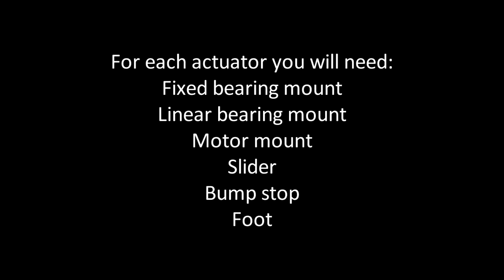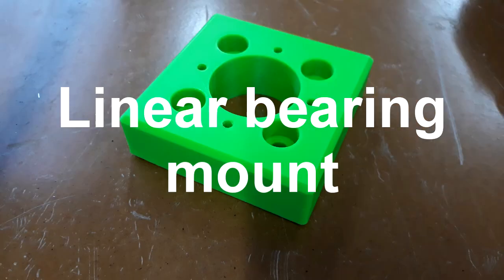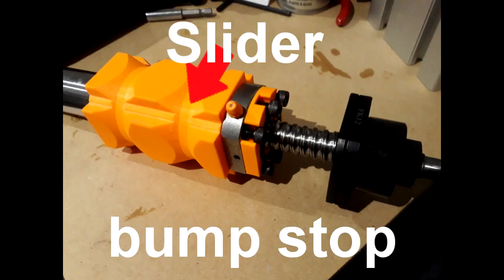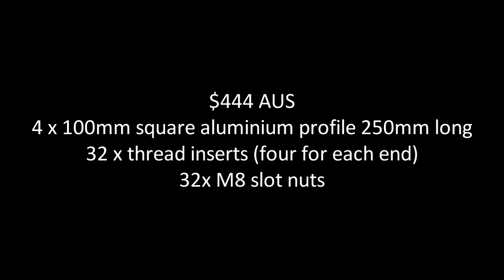You can get the 3D parts STL files from the link shown. For each actuator you'll need specific parts. I got the 100mm square extrusion from Kinetic in Germany — the total cost including postage was $444 Australian.